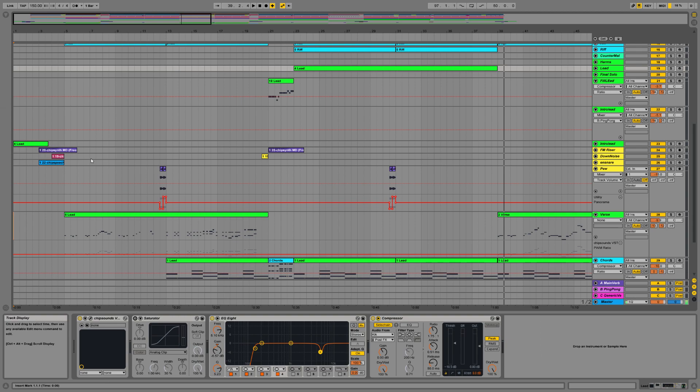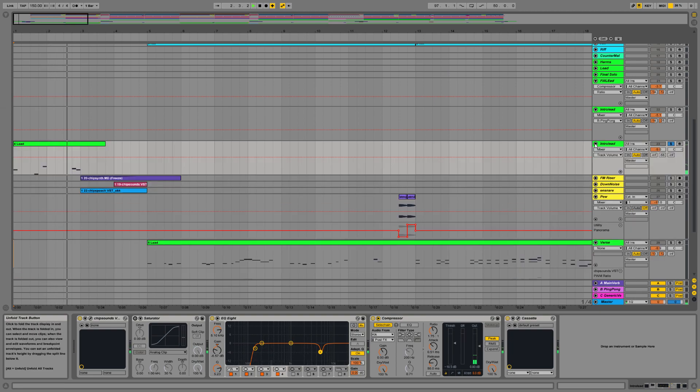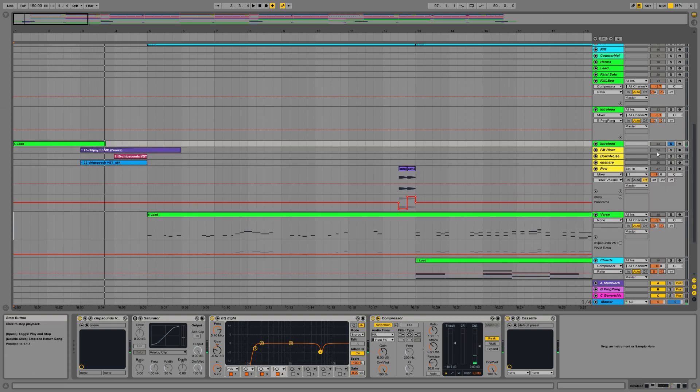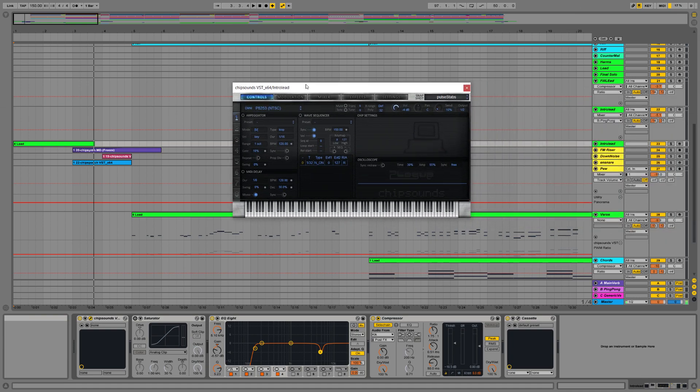So the first thing to do is take a look at this intro. The first sound you hear is this one — I'll solo it now. That is a very, very basic sound. This is a plugin called Plogue Chip Sounds, which I use for many of the sounds in this. I massively recommend this.